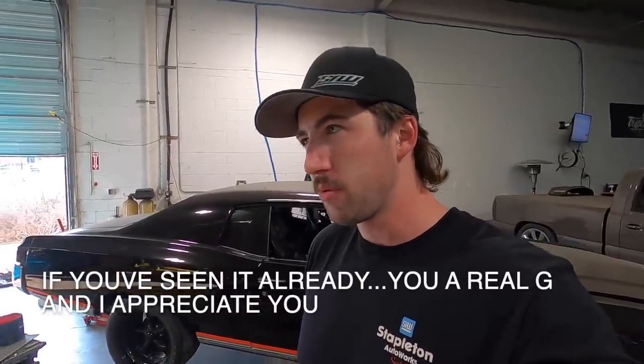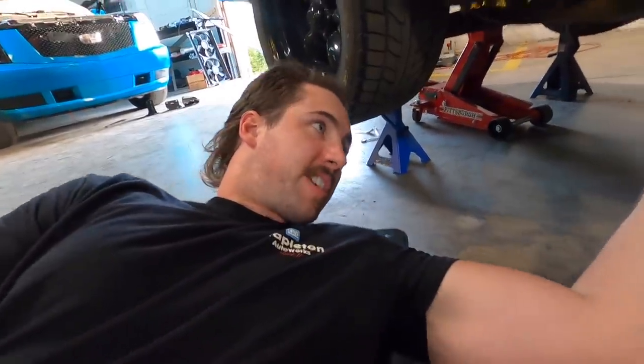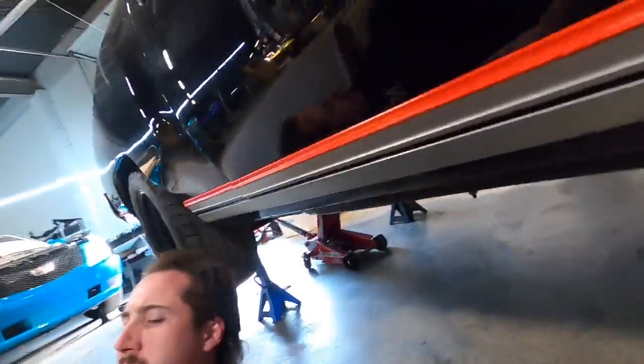I've never actually been under this car since we chunked the back of the transmission off — go check that video out if you haven't seen it, from February 3rd or 4th in the Ralph Monte Carlo playlist. This is not the point of the video so we won't spend a ton of time on it, but I'll give you guys a peek of what's going on under here because it's the first time I've seen it too. Oh my god, that's so bad. That's not good.